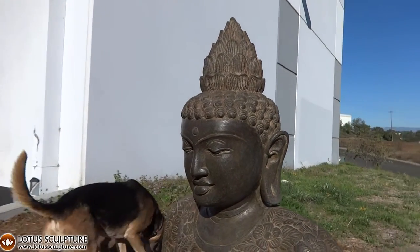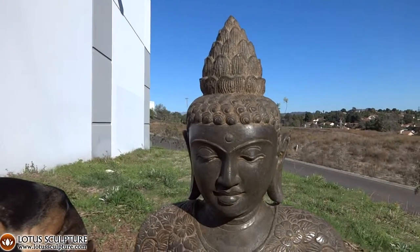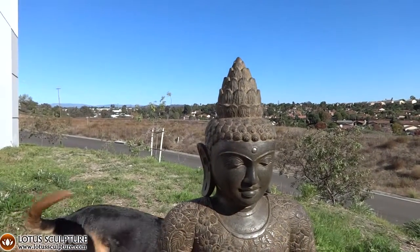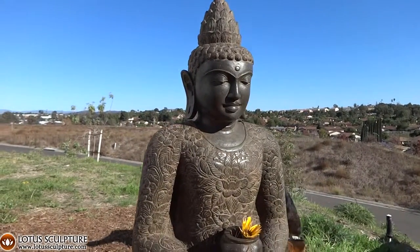This is one of my favorite Balinese artists because of that beautiful lotus finial on top of his head. This one has one, two, three, four, five, six small levels.